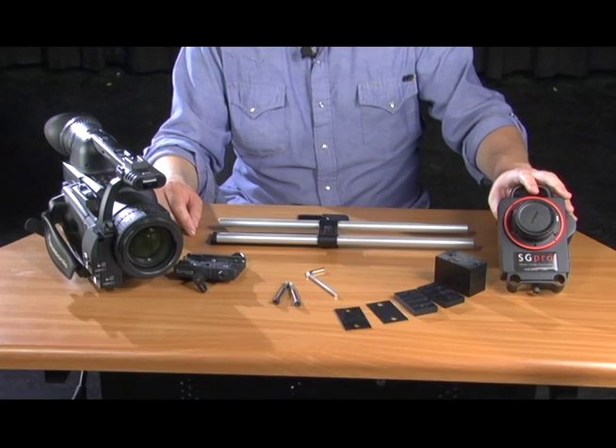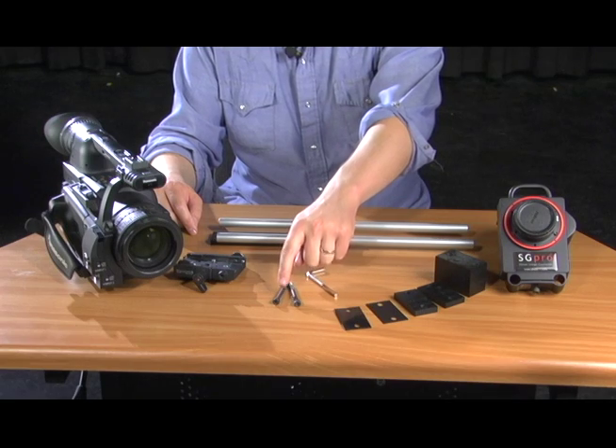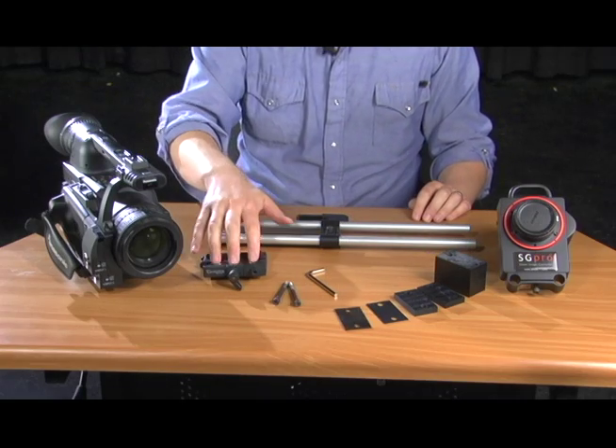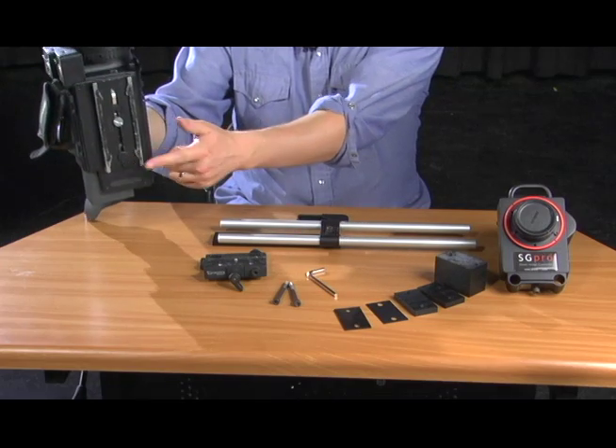We need our image converter, a variety of different shims, two mounting bolts, our allen wrench, our base support with rods, our QR mount, and our camera with the QR plate attached to the bottom.